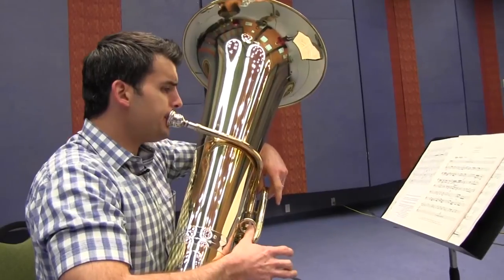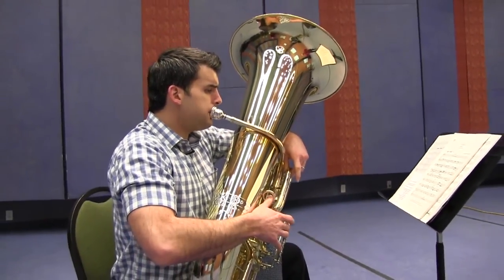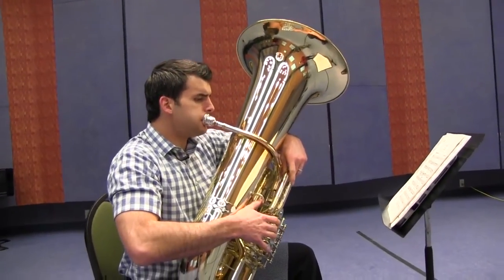The tuba is the youngest instrument of the brass family, being invented around the 1820s. Tubas were first used in military bands and then added to orchestras in the 1840s.